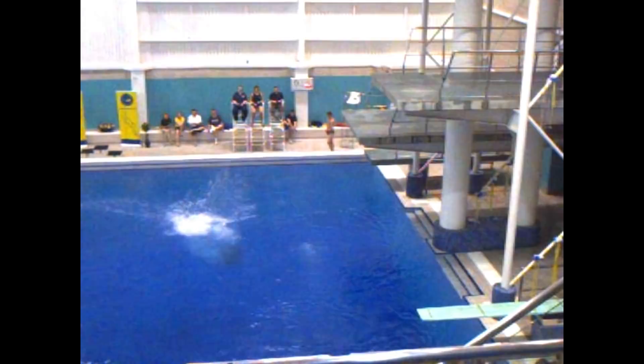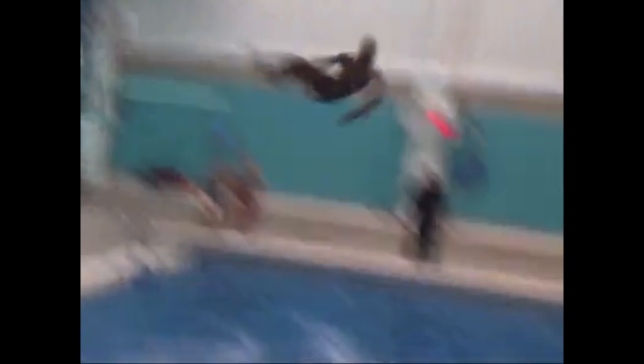But in the process of me learning back two and a half somersaults with one and a half twists on ten meter, I had a bit of a wipe out. That was pretty much the reason that I decided to stop doing tower.